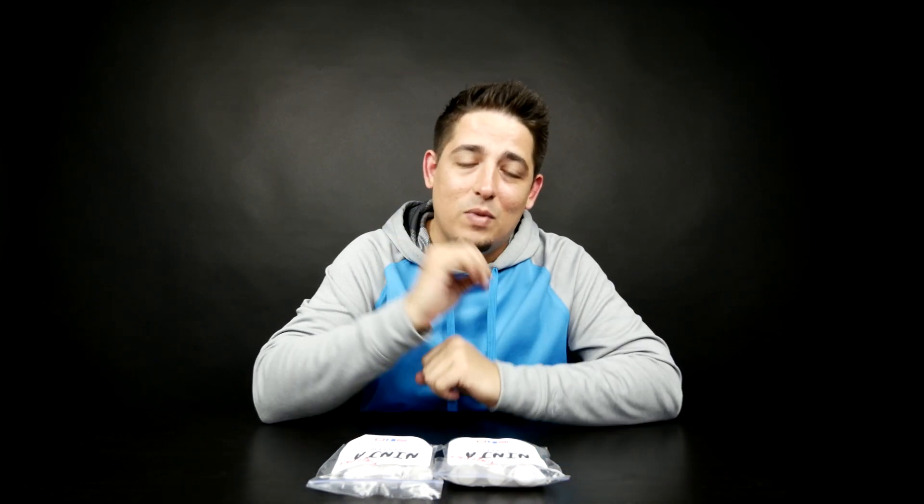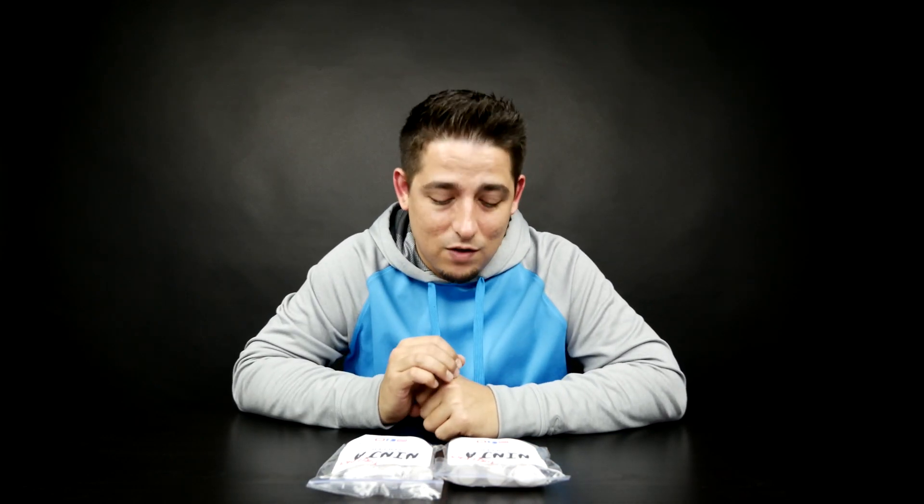Fidget spinners and fidget cubes — those are just for fiddling around. There's no skill required. This, on the other hand, requires a little bit of skill, a little bit of finesse, a little bit of challenge if you will.